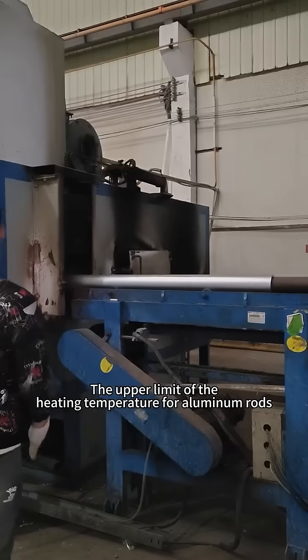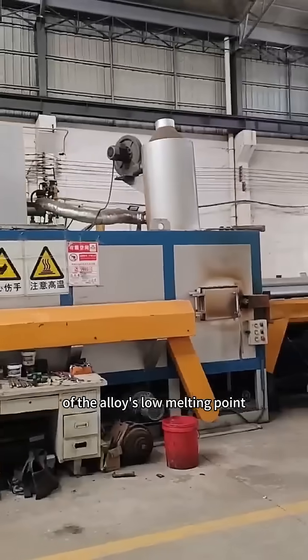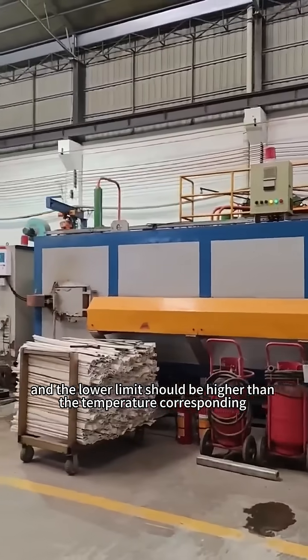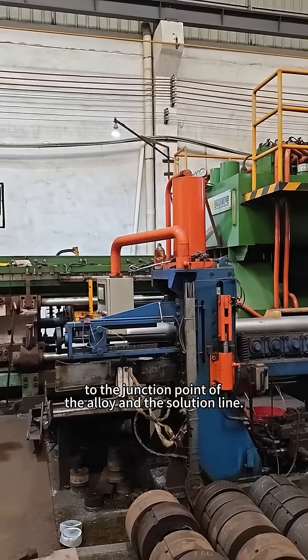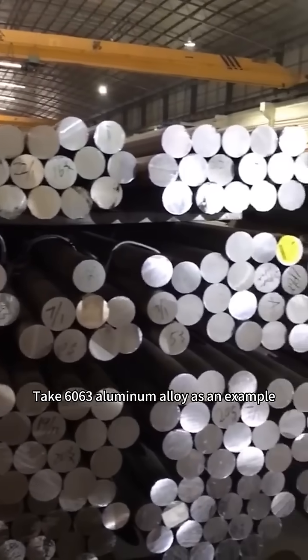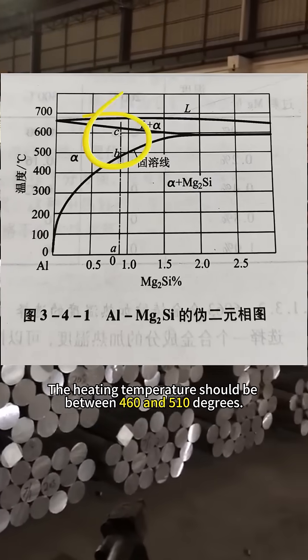The upper limit of the heating temperature for aluminum rods should be lower than the eutectic melting temperature of the alloy's low melting point, and the lower limit should be higher than the temperature corresponding to the junction point of the alloy and the solution line. Taking 6063 aluminum alloy as an example, the heating temperature should be between 460 and 510 degrees.